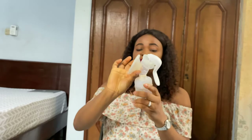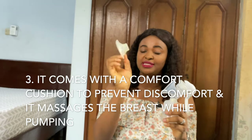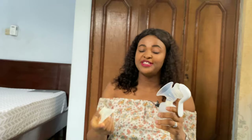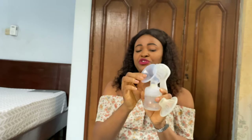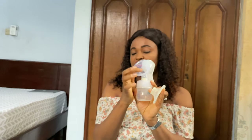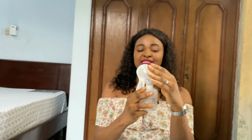This part is called the flange — it fits almost all nipple sizes. It comes with a massage pad which helps massage the breast while you pump. If you use only the flange without the massage pad you will have some discomfort, so it's best to use it with the pad.